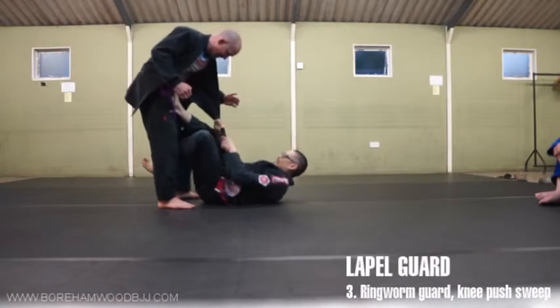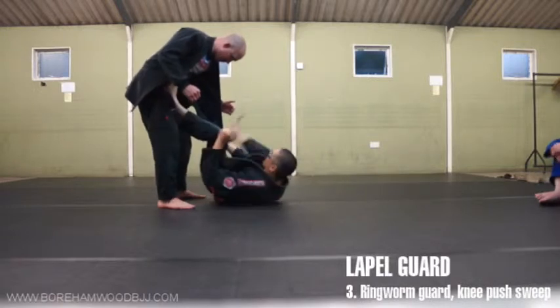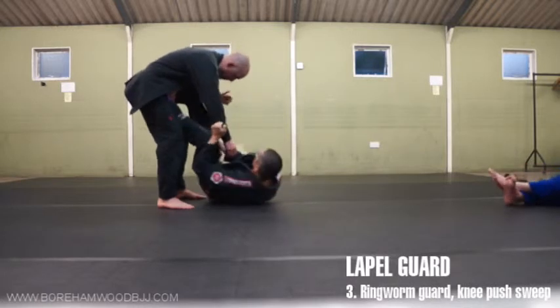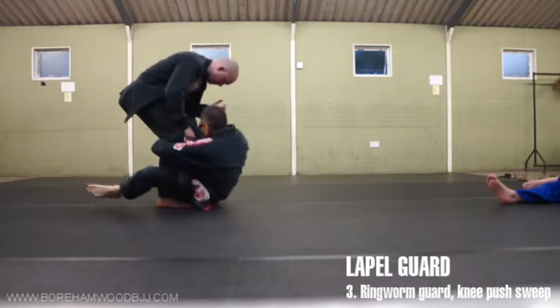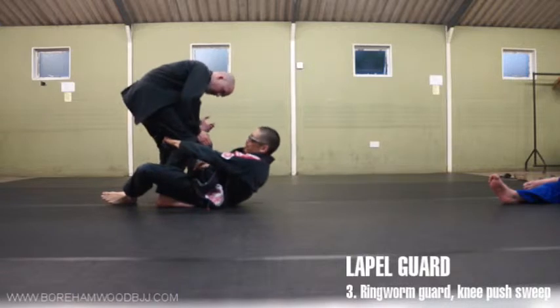I haven't talked about how to get into this whole position, but there are so many ways. For now, let's worry about that later — just accept the fact that we've got into this position, we're able to square up and get to the first grip. Let's call it the ringworm guard, because that's what Cornelius said.